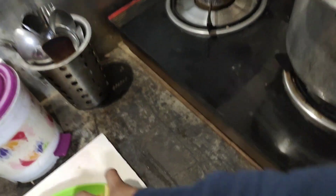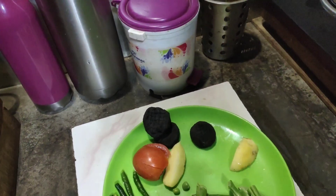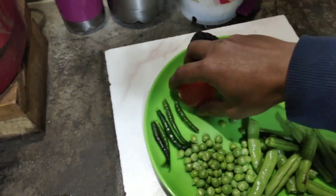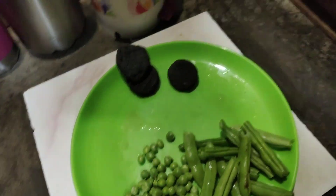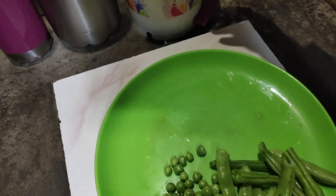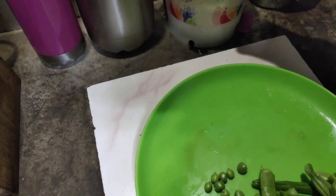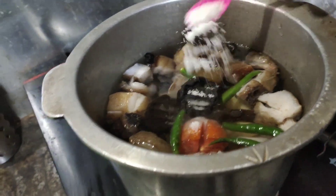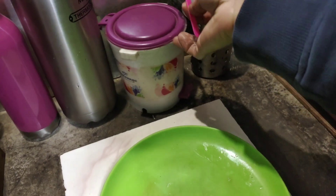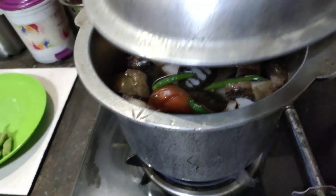We can also add the potatoes — later we will mash them up — and even the tomatoes and the chilies. We can add salt as per the taste. We will allow it to cook for some time.